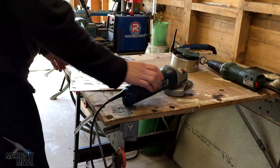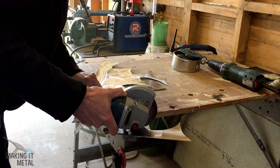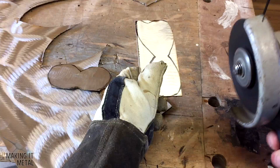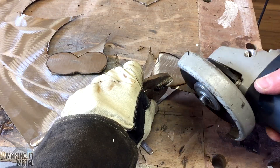Now I took an angle grinder with a cutting disc and cut the rough shapes out of the steel. I then trimmed back to the line with the cutting disc. I found it much easier to hold this with a pair of mole grips. You could of course use a plasma cutter or a band saw for this process if you had one, which I don't, so I made do with the cutting disc. Works just as well but it just takes a bit more time.